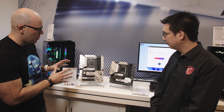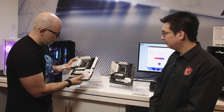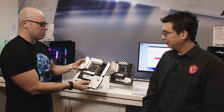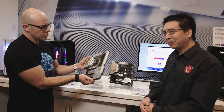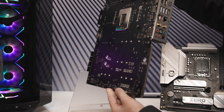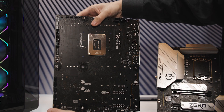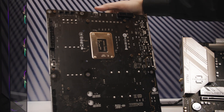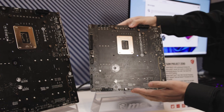They look beautiful — very beautiful aesthetic. They're hefty, but some connectors seem to be missing. Turn it around... What's special about Project Zero is we have back-connect designs. Everything — the power, the fan headers, the RGB headers — stuff you would traditionally find on the front or side of a motherboard has been moved to the back.